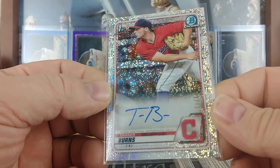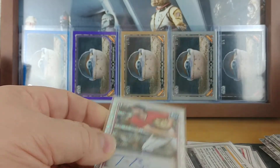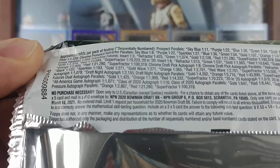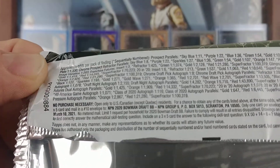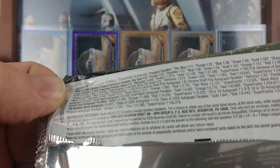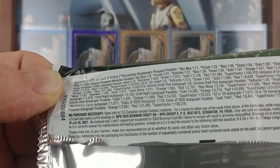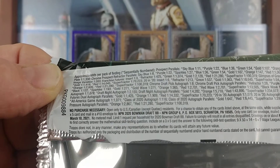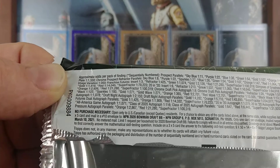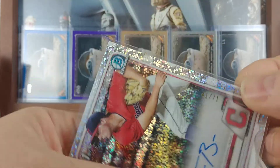And then as luck would have it, it's an all-pitcher box. Got the Tanner Burns — again, I can't remember what they call it. White speckle? Something. Let me check — purple, green, blue, orange, red, black printing plate, purple. Just sparkles I guess is all it is — it's not white sparkle, it's just sparkle. So the sparkle Tanner Burns, 41 of 71.